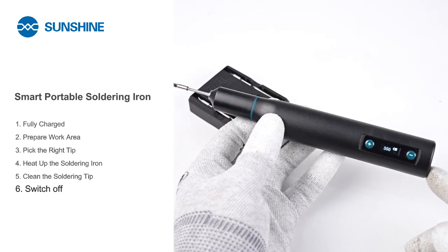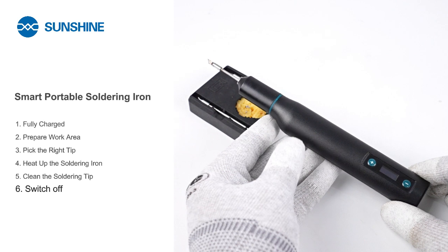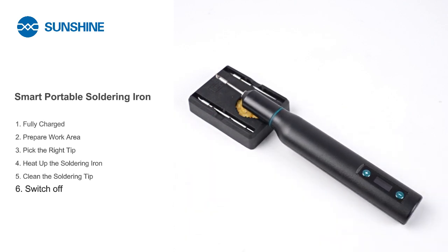After use, turn off the soldering iron and let it cool before storing, to avoid accidental burns or damage.